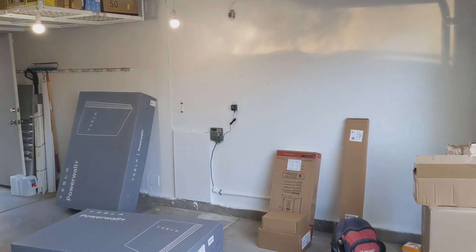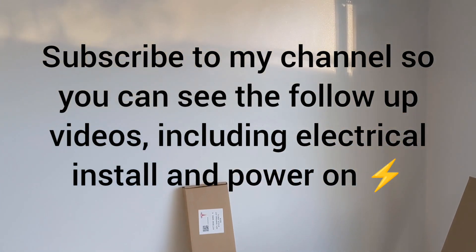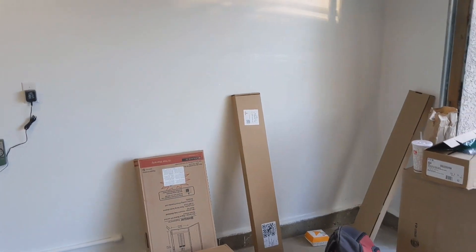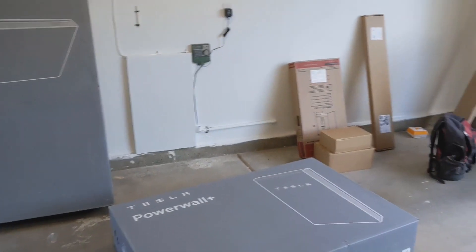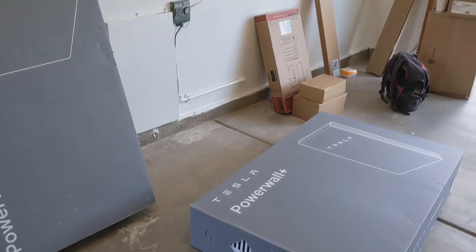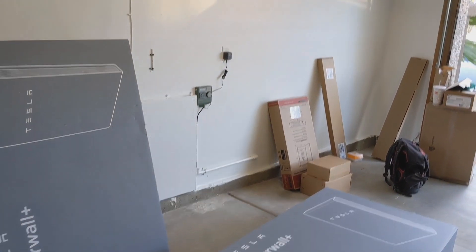I cleared a big space for the two Powerwalls, but what they're telling me is they're actually going to be sort of mounted together, kind of one on top of the other, which is fine — it actually makes more space in the garage. These are Powerwall Plus, so there will be an inverter built in to the Powerwalls, so they're not using micro inverters.